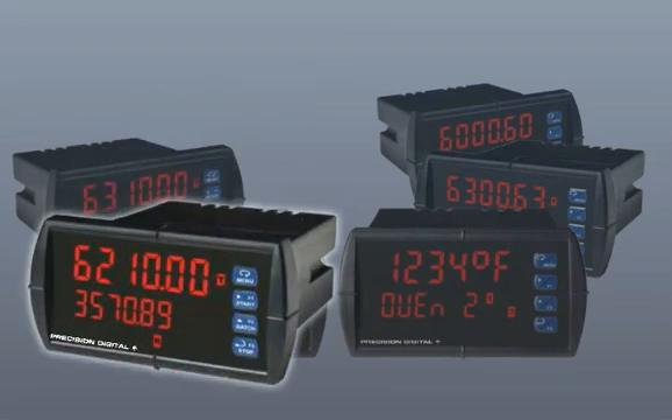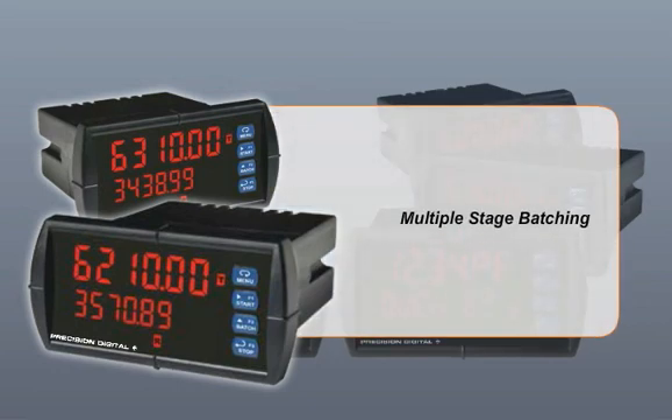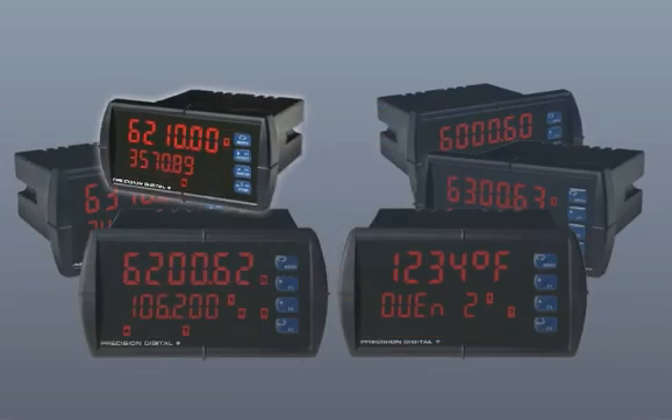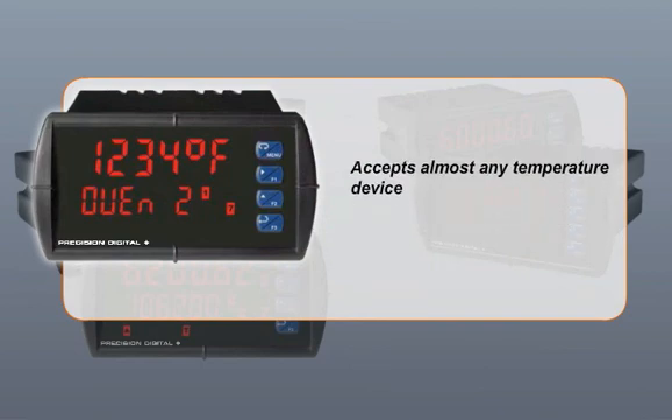PD-6210 and PD-6310 batch controllers combine the ProView's information-packed display with features like multiple-stage batching and autocorrect to make setup and operation easy and effective. For temperature applications, the PD-7000 accepts almost any temperature device, displaying the temperature with 1 degree or 0.1 degree resolution for any input.